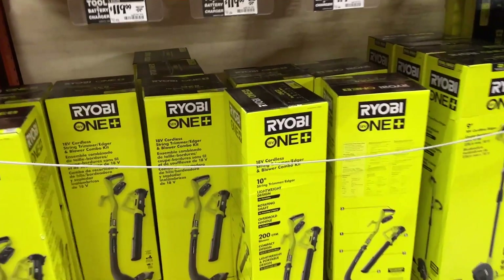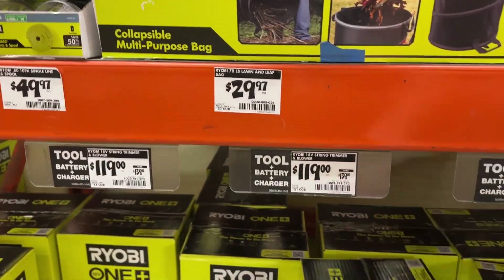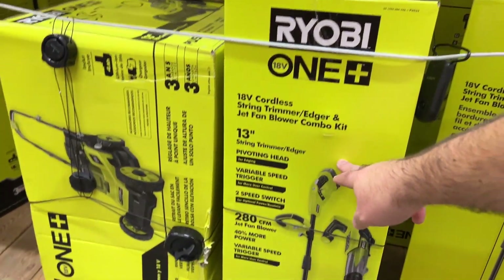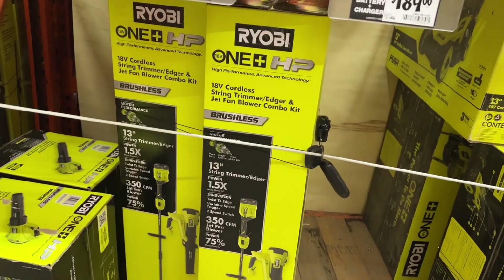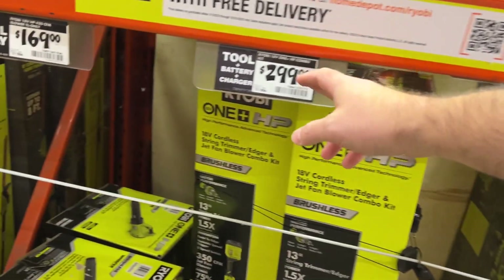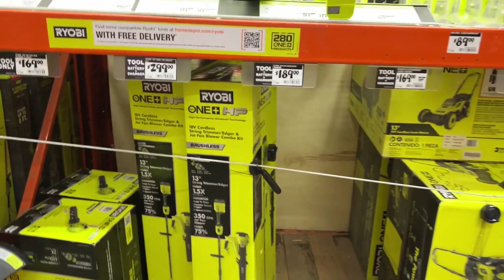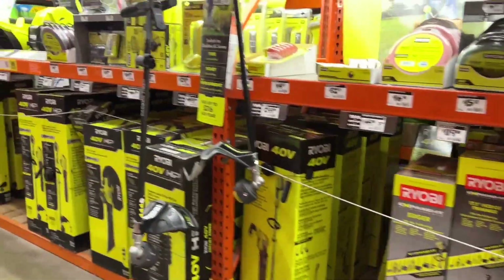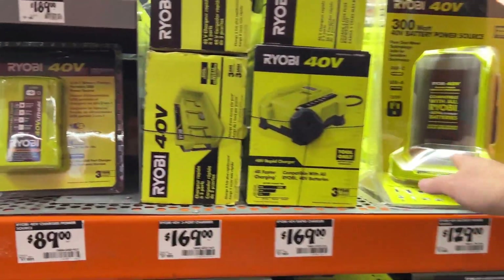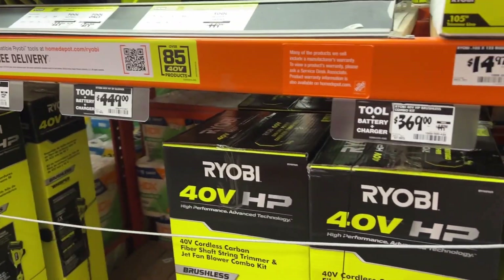There are a few different options here. The first is the regular 10-inch trimmer and blower combo for $119. Then there's the 13-inch trimmer and blower combo for $229. And there is the 13-inch brushless — a little bit more power — for $299. These are all the 18-volt OnePlus HP powered Ryobi tools on a normal 18-volt battery pack. There is also a 40-volt section that is bigger, more powerful, and more professional.